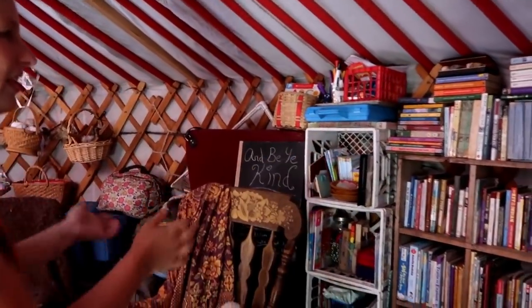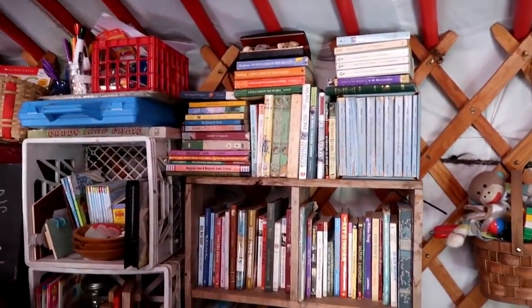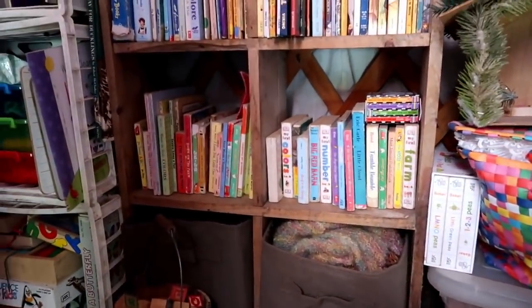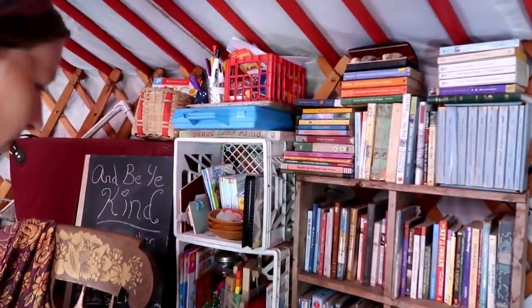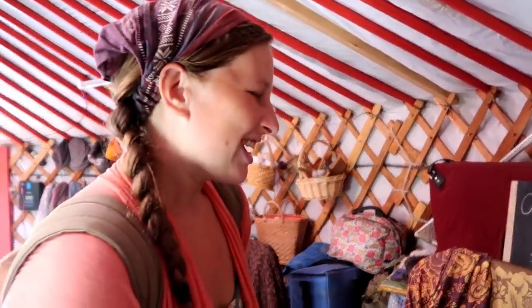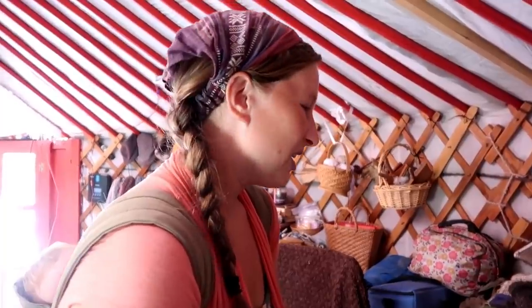Continuing around the circle, we have our children's bookshelf — all books available for the younger children, and down below their communal toys that they play with: dress up, blocks, and all of that. Here we have our school shelf — the no-touch zone unless they have permission. They know not to touch mama's school stuff, and here we do our preschool work with them. Fiona is already learning how to read; she kind of started that on her own, wanting to learn, and she's made great progress. Very proud of her.